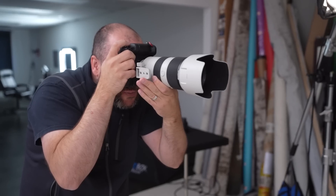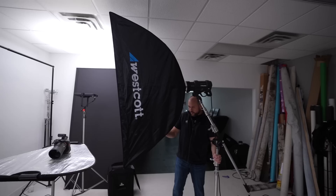In the world of off-camera flash modifiers, softboxes are the ones that you have to master if you want to take and make great portraits. That's why I'll be sharing five ways that I personally use softboxes that you can also use to improve your work.